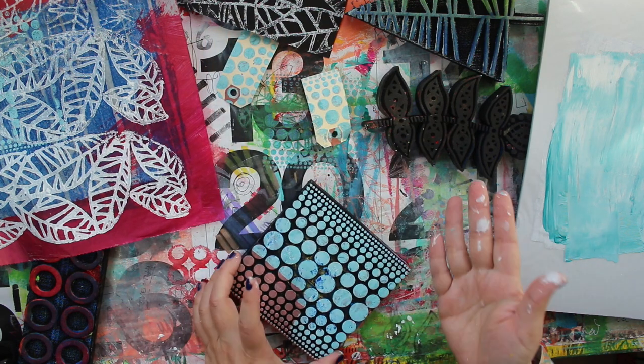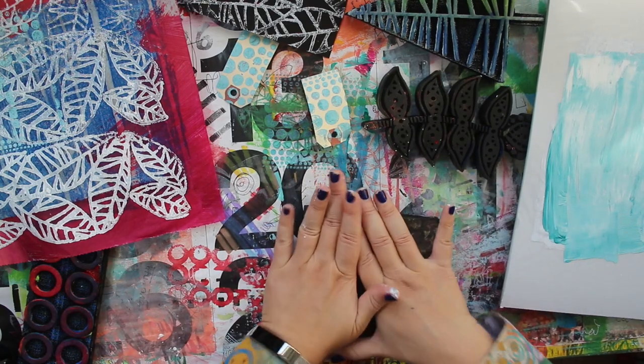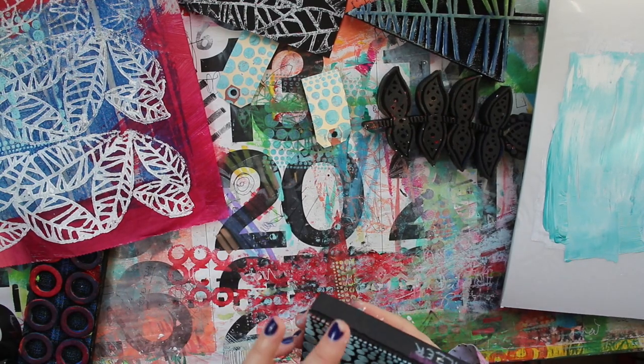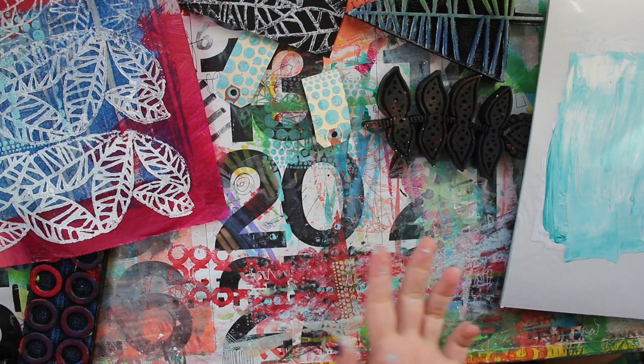I don't clean these stamps, as you might be able to tell. What I do is I kind of stamp them off onto anything that's underneath so I don't have to think about it, and then I just put them in a big bucket to dry.